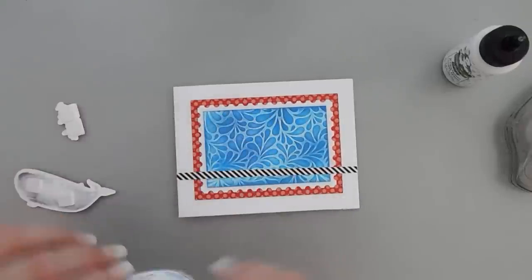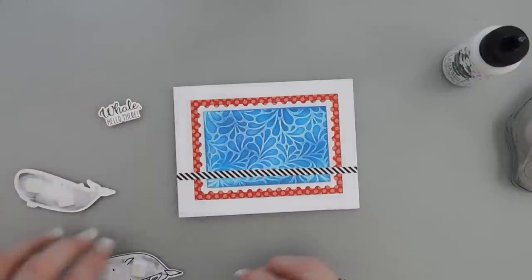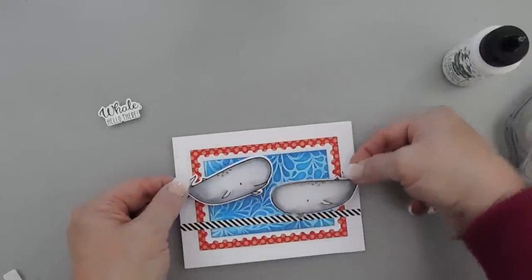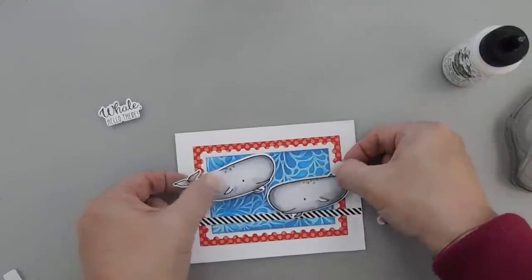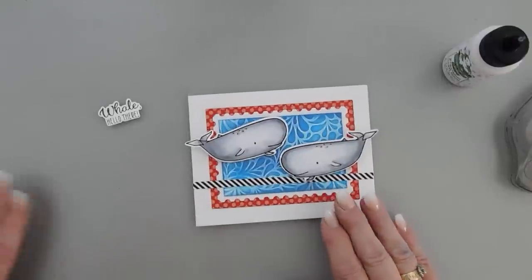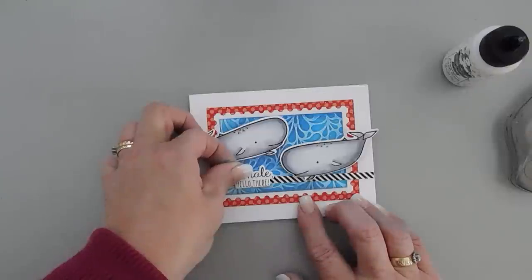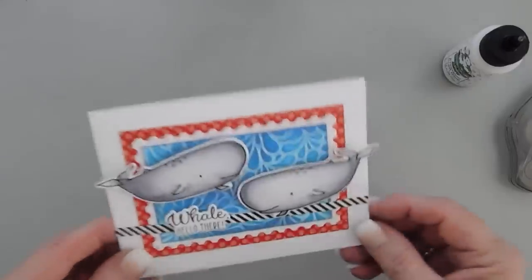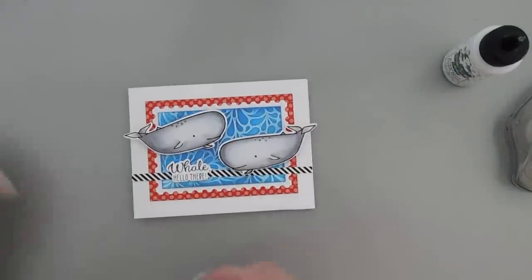I just love those colors together. Now we can add our whales — I thought since we have 'Whale Hello There,' that was super cute. I'm going to have our whales placed kind of wonky on this panel so that they're swimming towards each other. Then I popped up my sentiment — that's going to go in that area right over our black and white stripe. I just think that looks so fun. So that card is good to go.